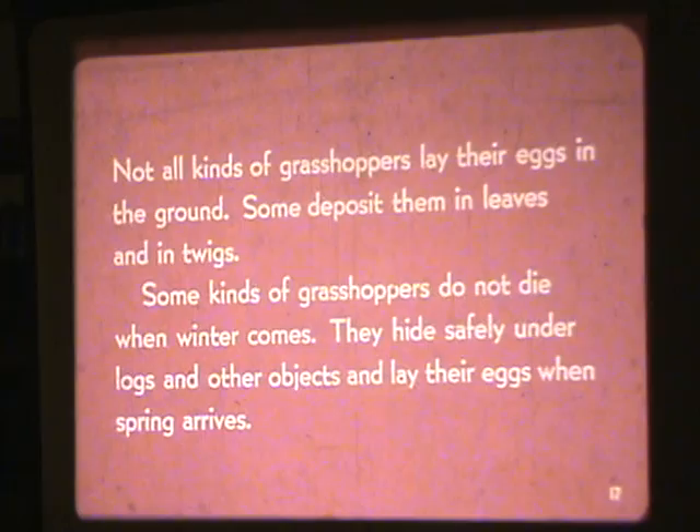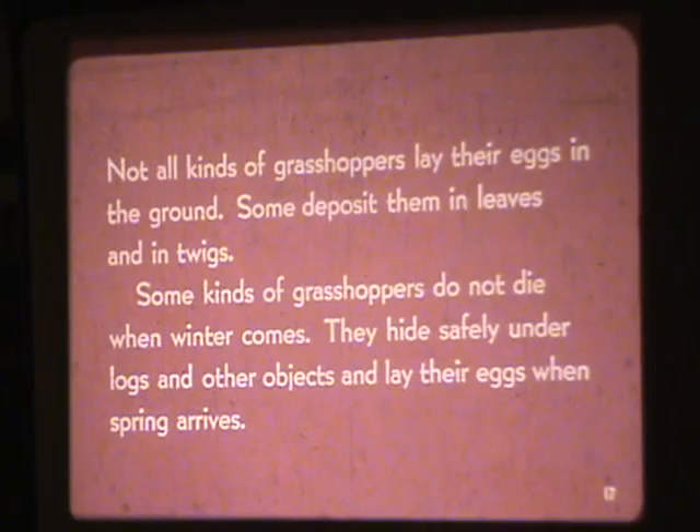Not all kinds of grasshoppers lay their eggs in the ground. Some deposit them in leaves and in twigs. Some kinds of grasshoppers do not die when winter comes — they hide safely under logs and other objects and lay their eggs when spring arrives.